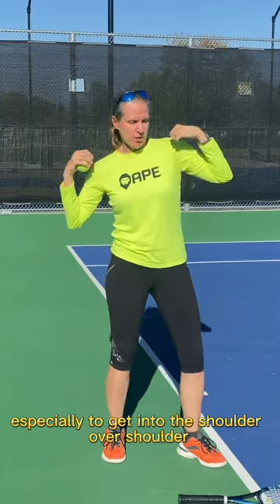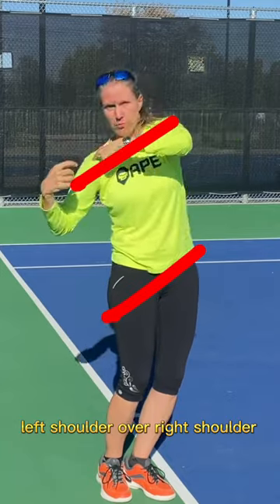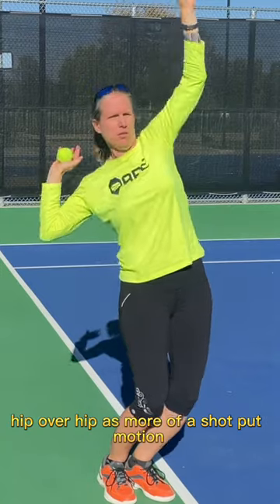Think of the serve, especially to get into the shoulder over shoulder — left shoulder over right shoulder, hip over hip — as more of a shot put motion.